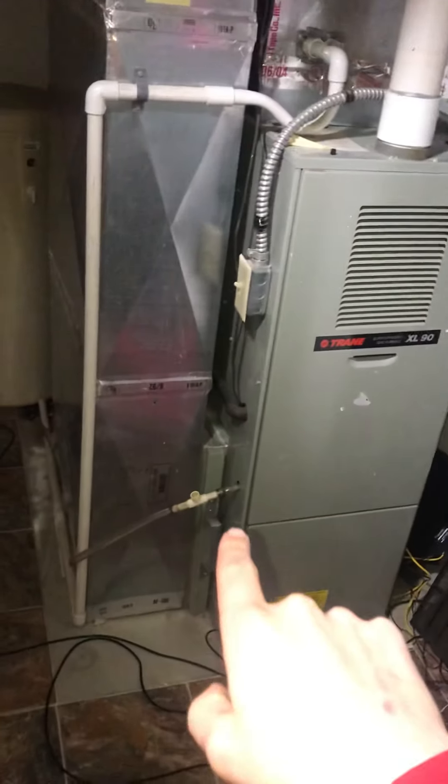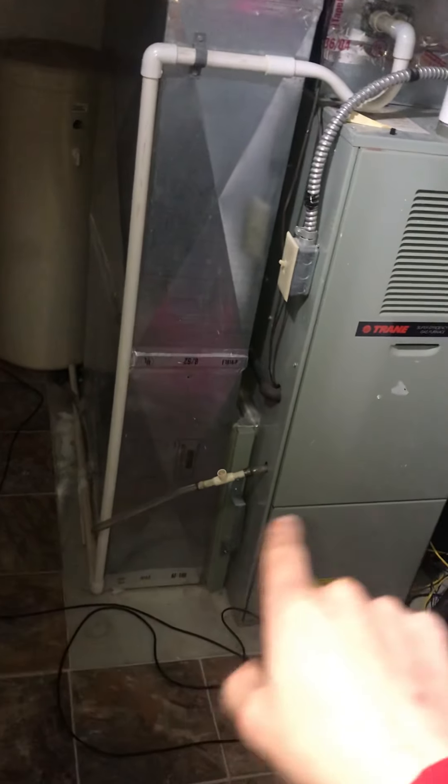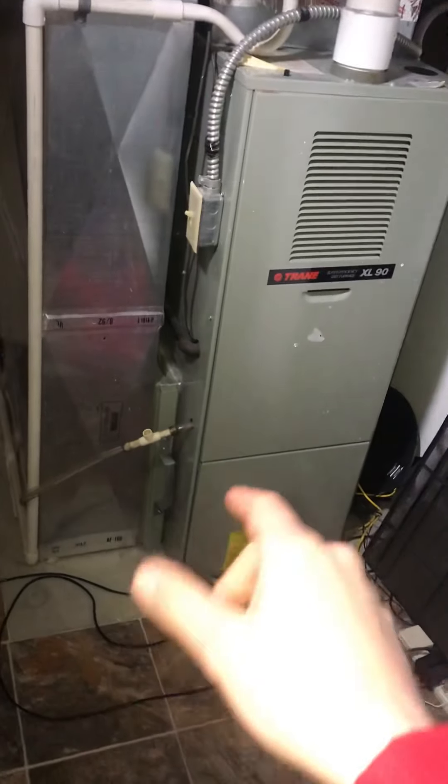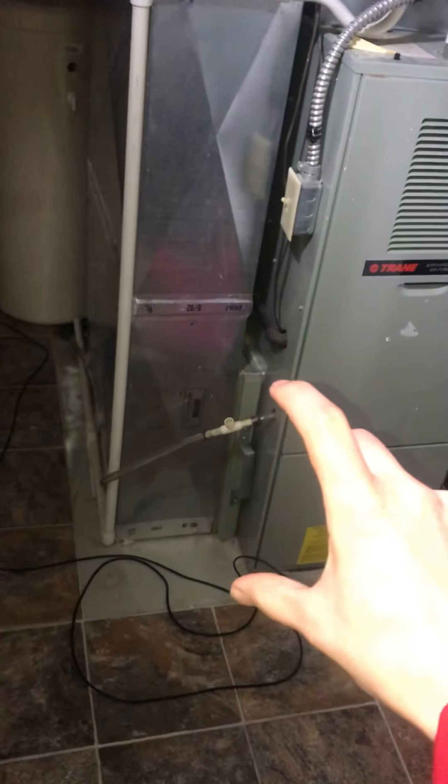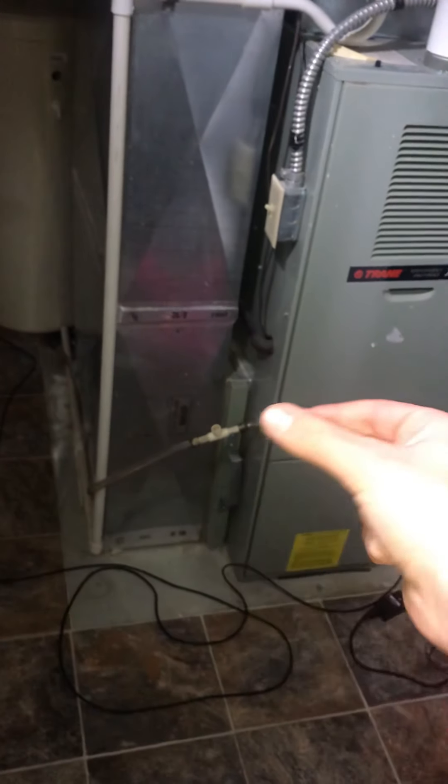The first special note I want to make you guys aware of: we do want to get rid of this condensation line. If we can route it behind the furnace and around — this filter rack right here is really hard to pull out; he has to disassemble the entire thing, and I don't want that to be an issue with the new system. So if we can just route that around, the floor drain is directly right there — it's a little hard to see — so it's not too far, just going to take a little more PVC.